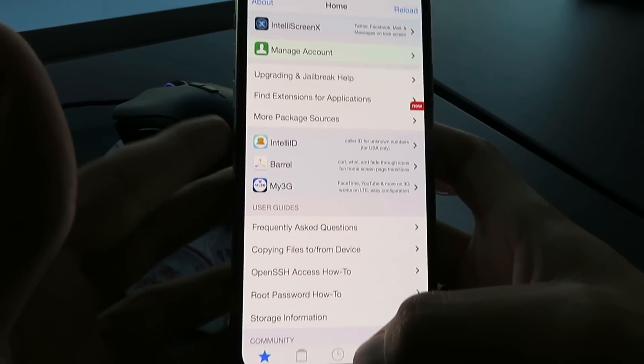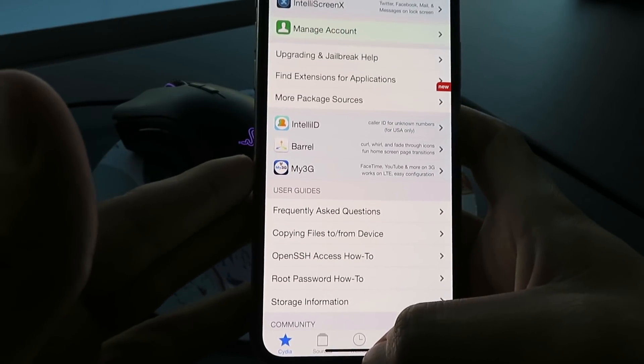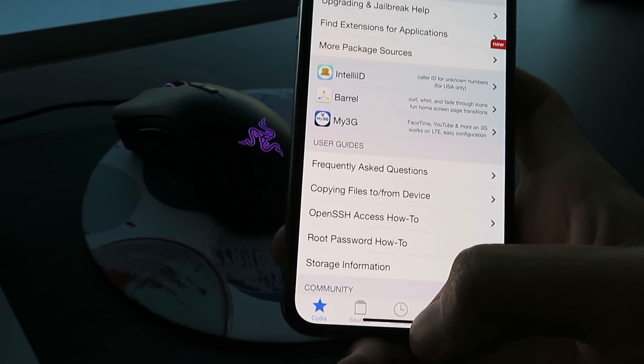As you can see I've got all the features. I'm going to show you guys exactly how I did this — it's super easy. It only takes like two minutes of your time, so just follow along with me.